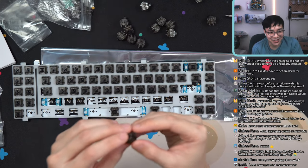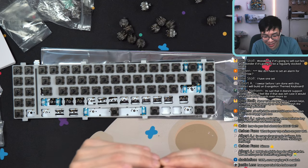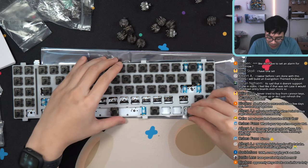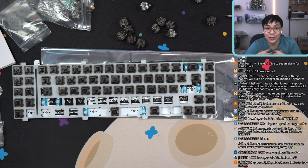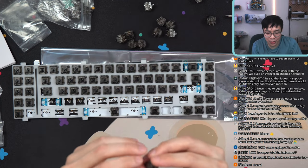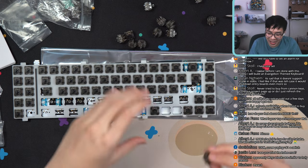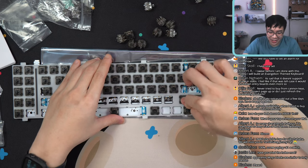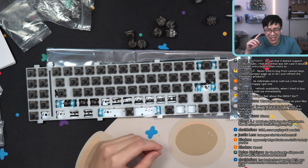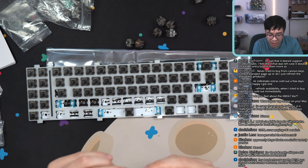Someone asks about my top anime on MyAnimeList. I do have a MyAnimeList but it's been so long. My top one is probably FMA Brotherhood — that's kind of cliché to say, but I really do like it a lot. I really like Steins Gate too — initially I was like 'what is this anime?' but Steins Gate is great. I also like Psycho Pass Season 1 — Season 2 was whatever. Mob Psycho is great. One Punch Man Season 1 was great, Season 2 was trash.